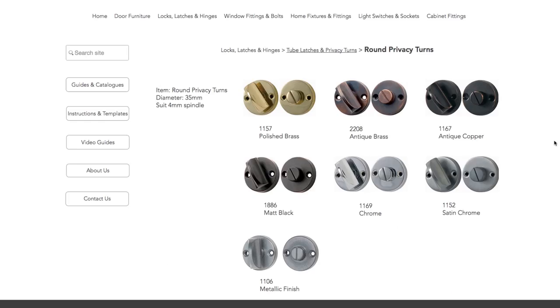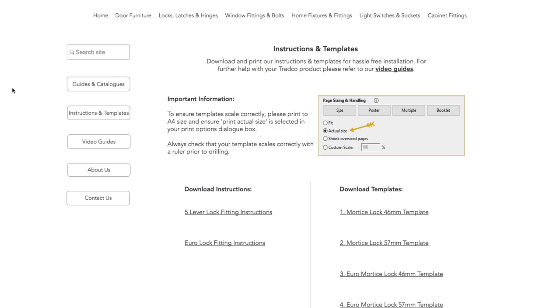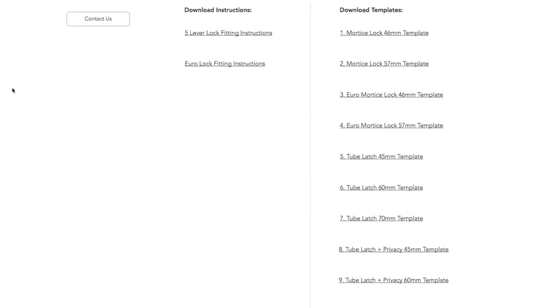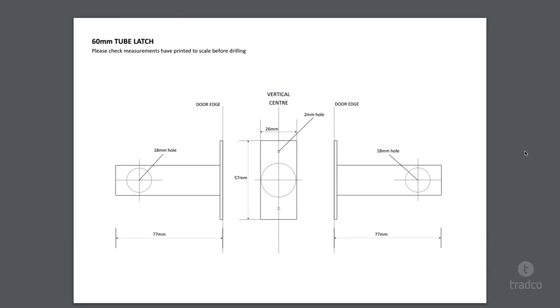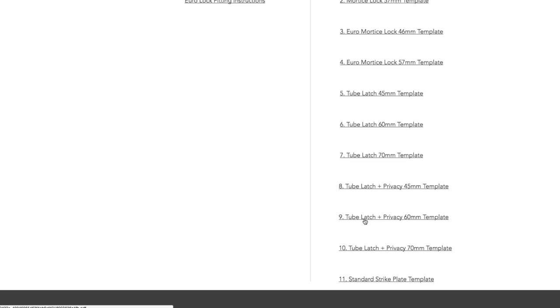Tradco provides a range of privacy bolts and privacy turns in finishes to match our entire door furniture range. Before we begin, please make sure you have downloaded and printed the appropriate template from our website. If you are installing the privacy bolt independently, please use one of our tube latch templates, which can also be used for our privacy bolts. However, if you intend to use the privacy bolt with our long backplate door furniture, please use one of our tube latch and privacy templates.